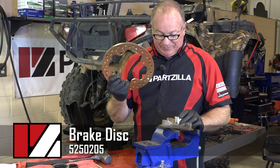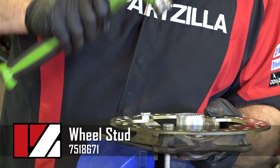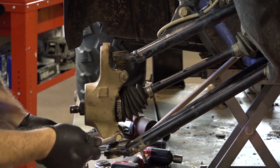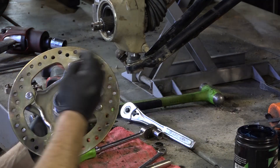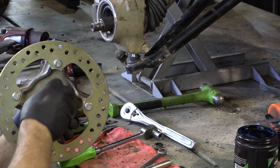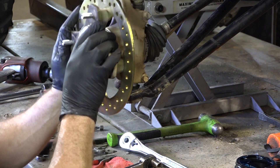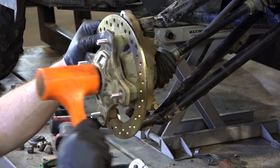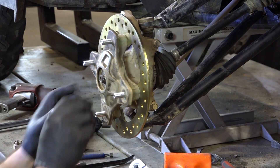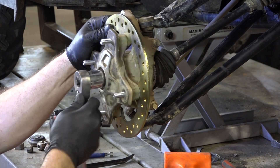Now we can finally install our brake disc. All of that just to get a brake disc replaced — unbelievable. The brake disc itself is attached by wheel studs that are just pressed in. Reinstalling is just the reverse of taking it apart. Make sure you put plenty of grease on the inside of the hub — this will keep it from freezing up should you have to pull it back off. With everything lined up, gently tap it back onto the shaft. Don't forget to install the cone-type washers correctly with the center section pointing out. Tighten it down with a 27mm socket to 80 foot-pounds.